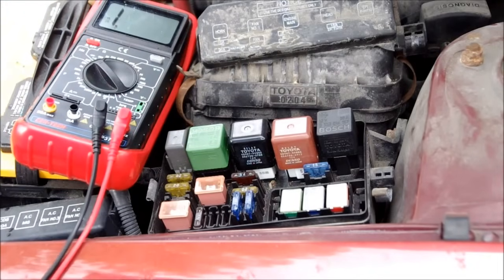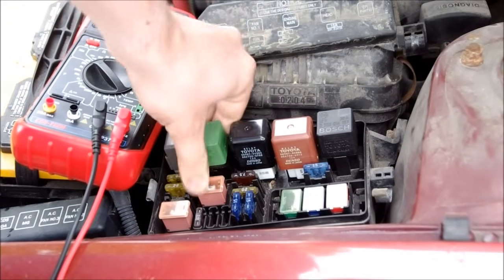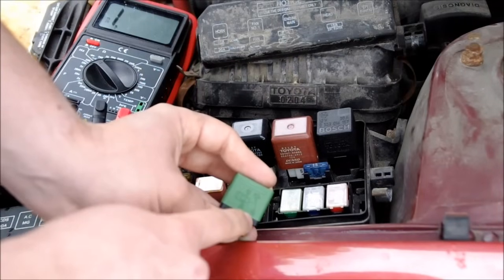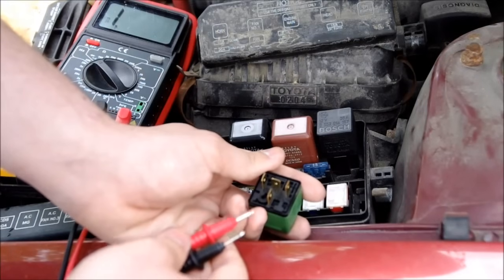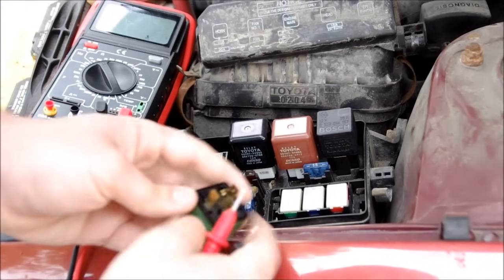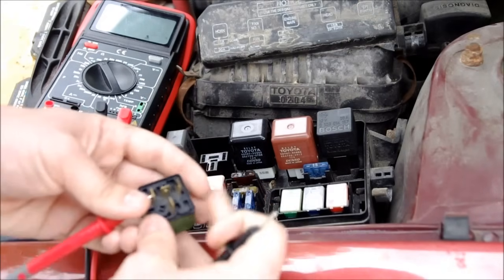Relays are essentially electromagnetic switches. They have an electromagnet which closes contacts that create a switch. It allows a high amperage device, like a fan, to be controlled by a low amperage circuit. To test the relay, I'll look on the relay's diagram. Contacts 85 and 86 represent the coil, and contacts 87A and 30 represent the actual switch. The way we'll know if this relay is burned out is if we don't have continuity between 85 and 86. I put my leads on either side of the relay and I have about 78 ohms, so that tells me the coil is at least not burned out.